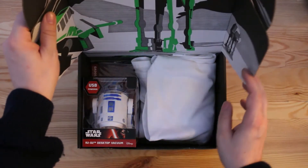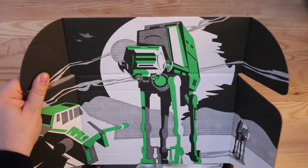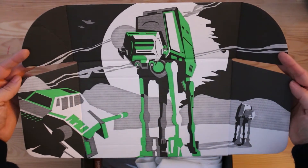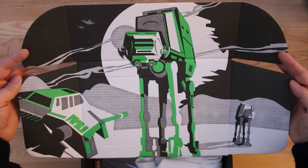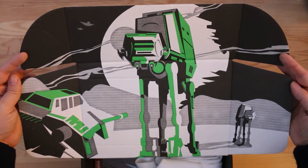Straight away when you get into the box there's a brilliant little setup. This is the lid — they do some great artwork. I've seen some of the other boxes that have been produced and that is just phenomenal, really really nicely done — a great bit of artwork there on the lid.